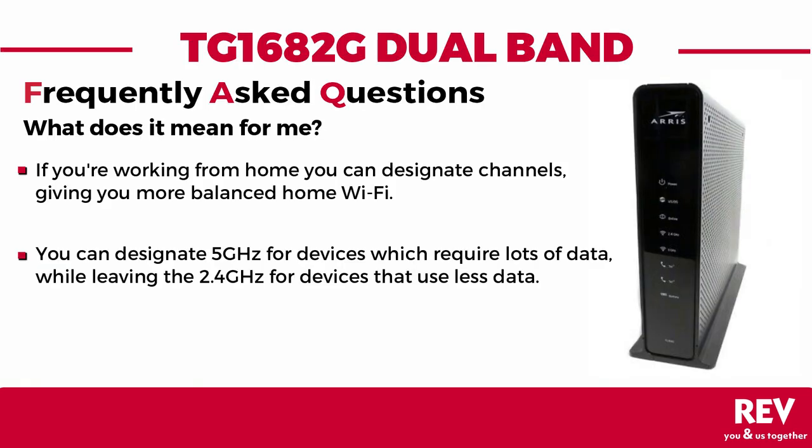This also means that if you're working from home and all the kids are at home as well, now you can designate channels for different devices, reducing interference and giving you a more stable and balanced home wireless internet.